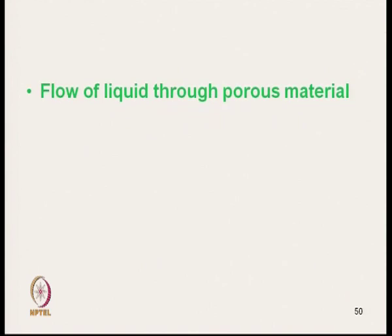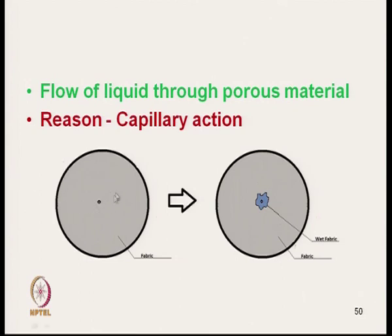Flow of liquid through porous material by capillary action is being measured. Once we supply liquid at the centre, it will get wicked through the parallel plate capacitor system and we can measure this transmission. Gradually the liquid front transmits at different directions — it is not circular; depending on the fabric structure, the liquid flows in different directions. Using the parallel plate capacitor, we can measure the distance travelled at different directions.